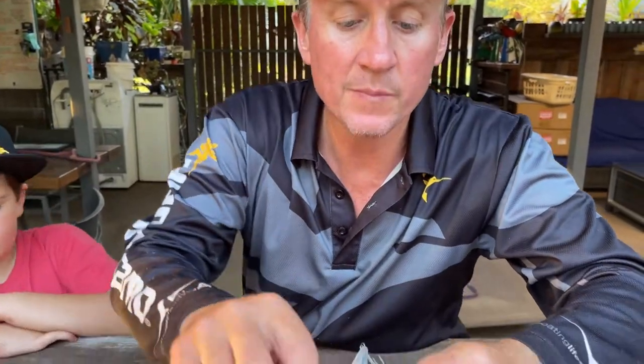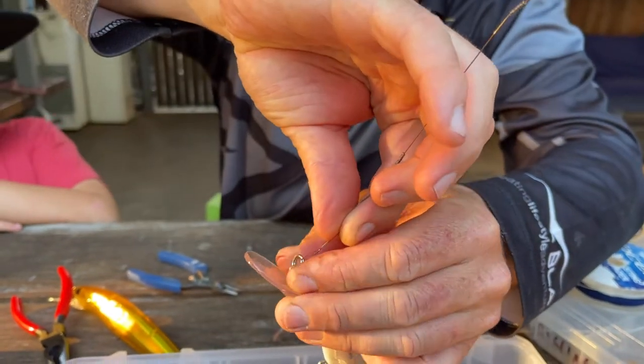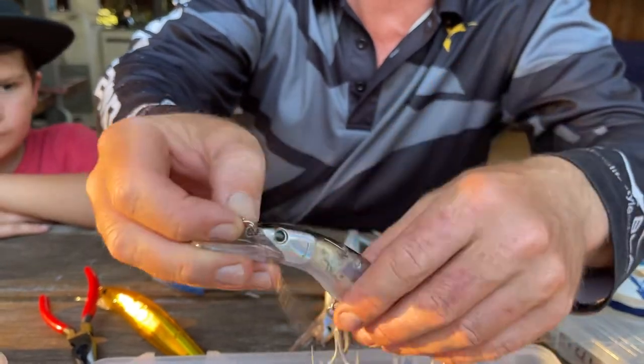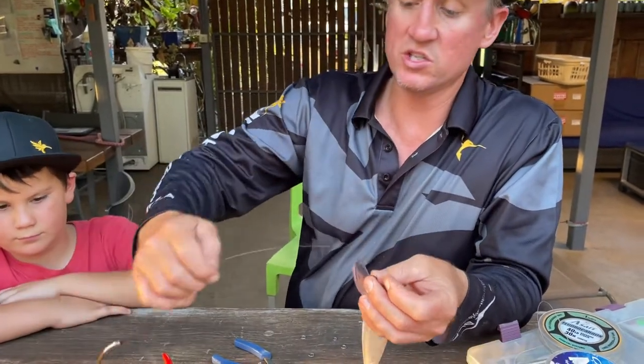I'll just show you this other one here. If you have a look at that, with the haywire twist done there with the single strand, it can get caught up into that split ring and can ultimately spin around. Whereas if you run with a stainless steel ring, that typically doesn't have any issues.